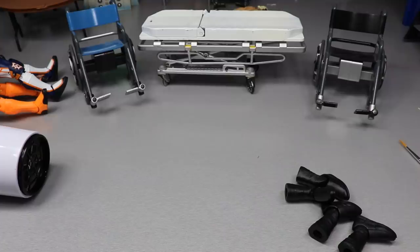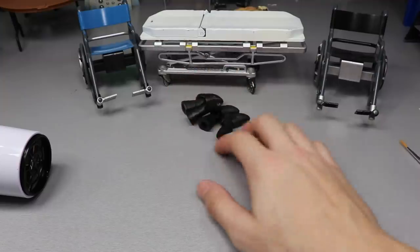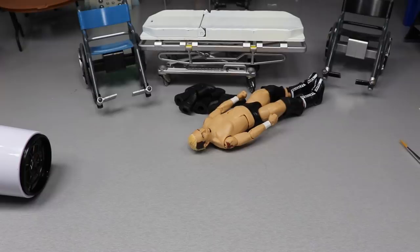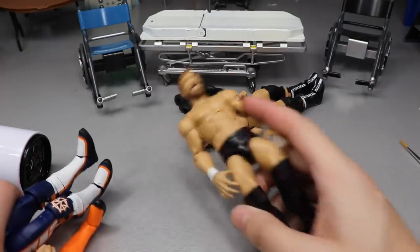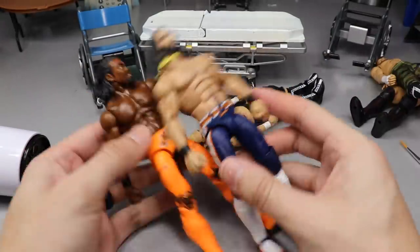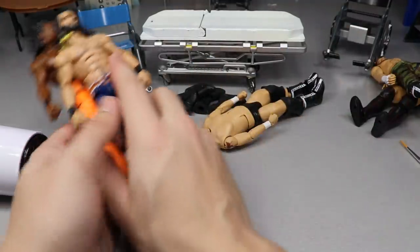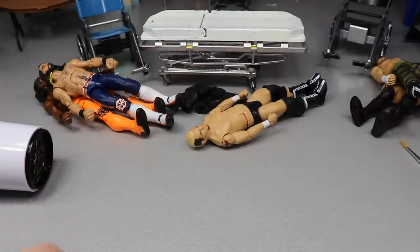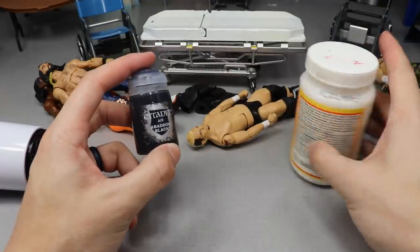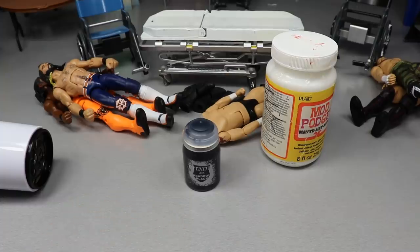Now we move on to Bobby Lashley since we already did Daniel Bryan. Here's our pile of finished figures. We already did Daniel Bryan and Sami Zayn with the camo pants. Let's go ahead and do Lashley's paint first, then we'll move on to Rollins and Kofi. We've got the Citadel Air Black and the matte Mod Podge — I'll zoom in and try to get this on camera while I paint up the Lashley boots.